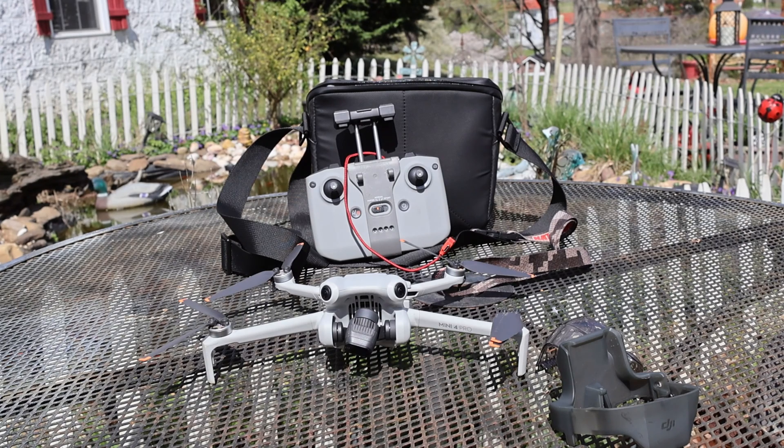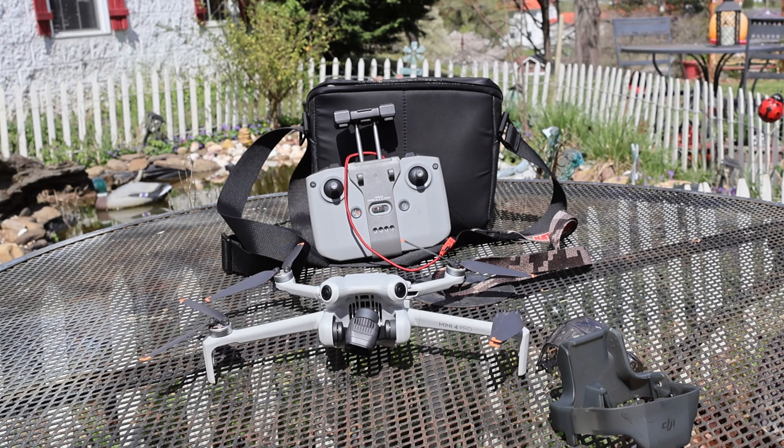Here are four things I would take into consideration. Flying fast — remember, you've got to give the drone time to think. Flying backwards. Evening or night flying, because when the light starts to fail, so does the obstacle avoidance. And really small branches or really small obstacles that the sensors may have a hard time picking up. Other than that, the obstacle avoidance on this drone is awesome, and I think it did a really, really good job.